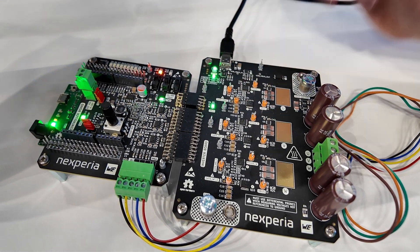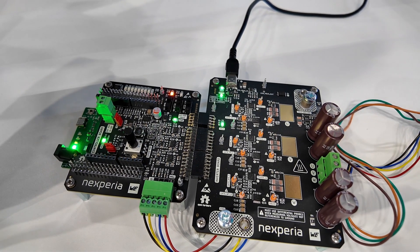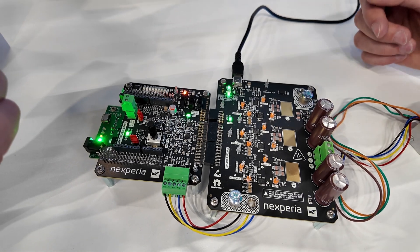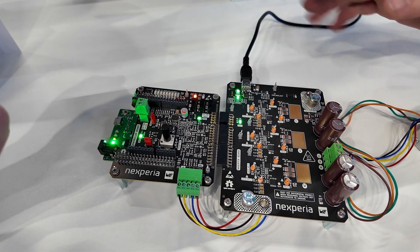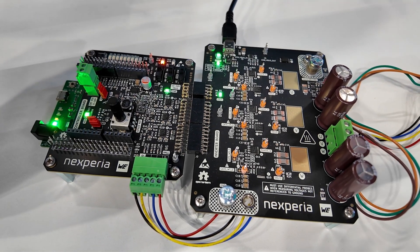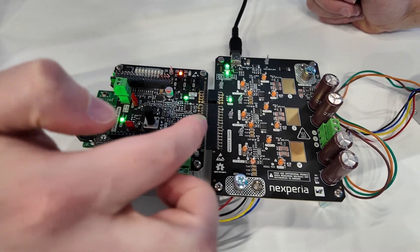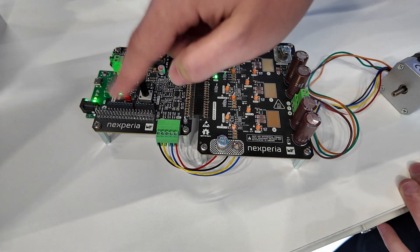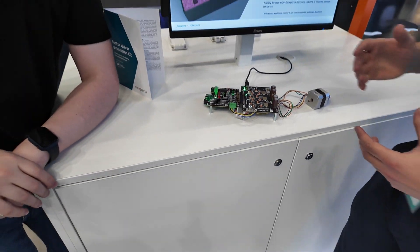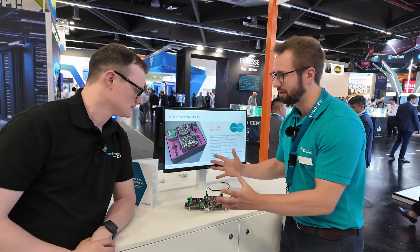Out of the box, you can plug in the USB-C just to prove to yourself that it works and everybody's happy. Then you can go to town on this thing — use your own power sources, use your own gate drive voltage. Instead of using the built-in gate drive voltage, you can switch it to 12 volts or 15 volts. There's an expansion header here where you could remove this and use your own custom gate drive, or add your own shield — because again, it's meant to be a bed for evaluating.